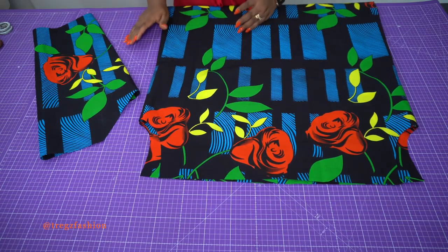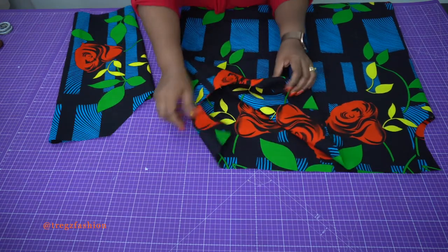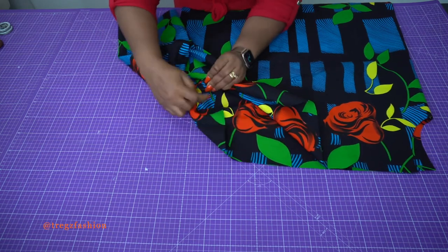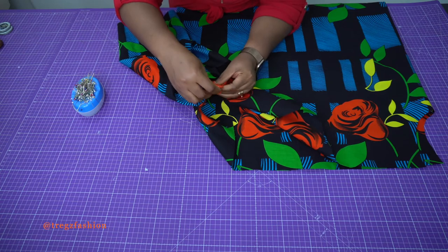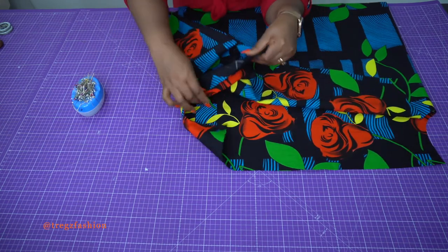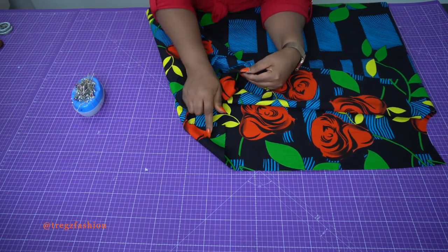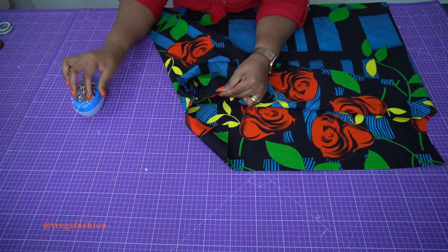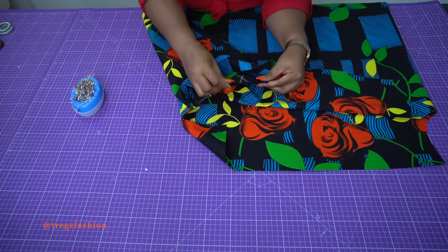Now attach your sleeve to your dress. Turn your dress to the right side and your sleeve to the right side as well. Place the underarm of your sleeve against the underarm of your dress and match the seams, using pins to hold them together. It's very important that you place the back of your sleeve against the back of your dress — otherwise your sleeve is not going to match well. If you place the back of your sleeve against the front of your dress, one side is going to be longer and won't match well.